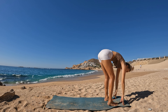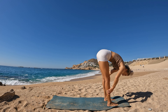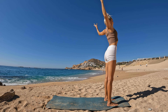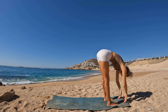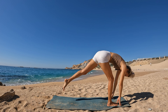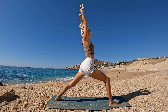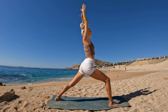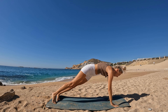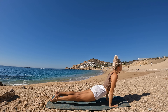Downward facing dog. Step the left foot forward, ground the right heel. Circle arms up — warrior one. Lower hands down. Step forward. Breathe in, lift halfway. Release. Ground down to rise. Swan dive forward. Breathe in, lift halfway. Release.